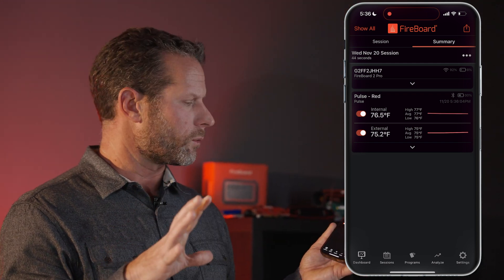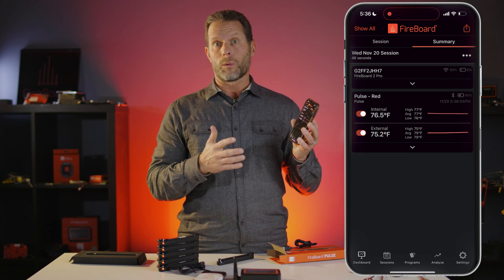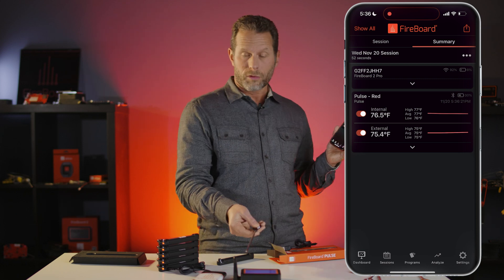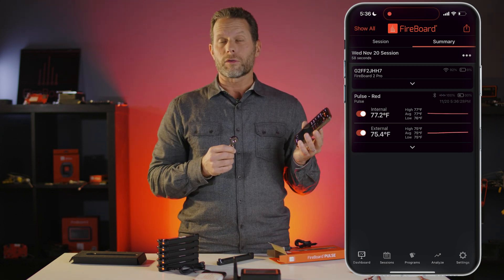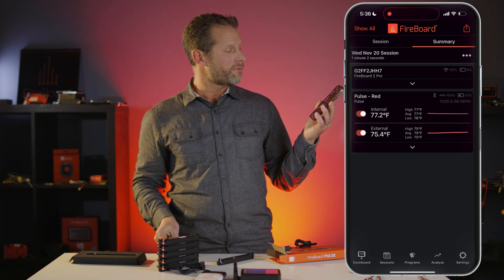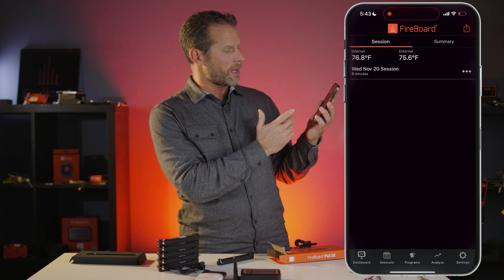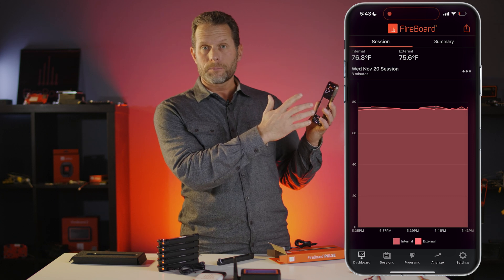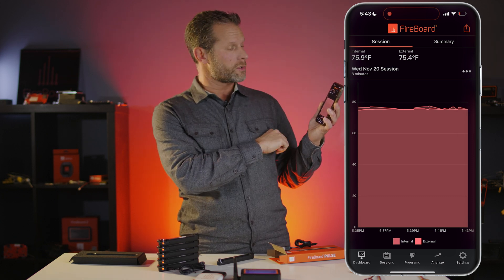As everybody who's familiar with Fireboard knows, you're able to see all of your data on the Fireboard cloud anywhere in the world. So if you have the Fireboard Pulse sending data through a Fireboard or any other device, it's viewable whether you're down the street or across town — you can watch your cook on your phone. Clicking on session data gives you a nice chart showing all your live temperature data, as well as your historical cooks and historical temperature data.